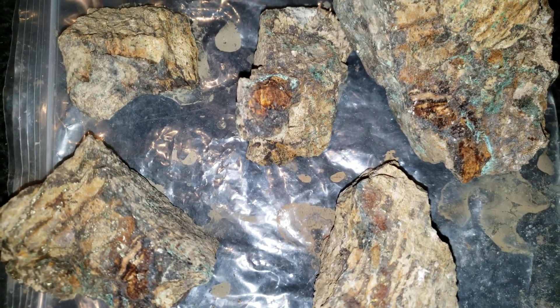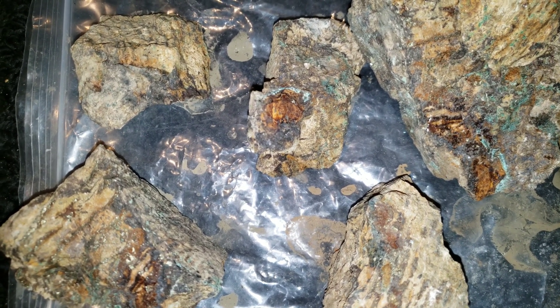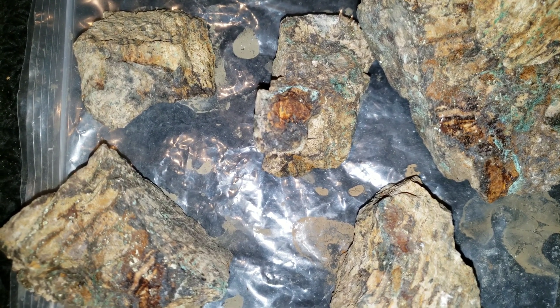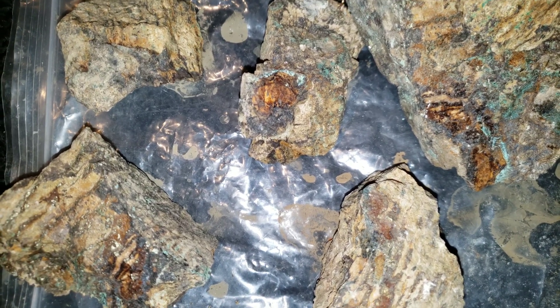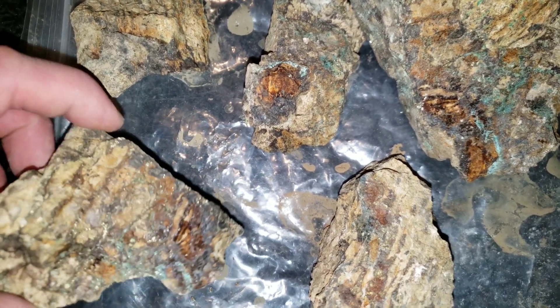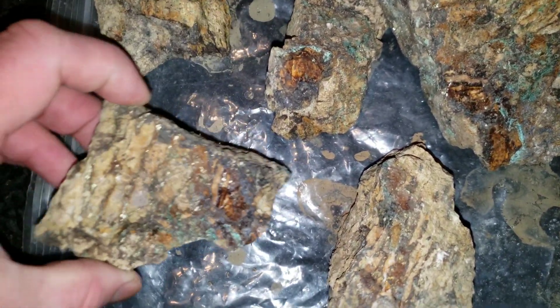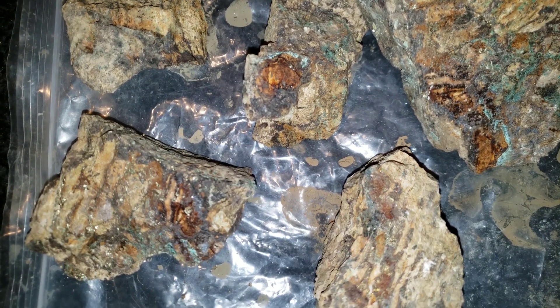These are some samples that we didn't include in one of our videos. We did a sampling program which consisted of about 50 samples. These are some of the ones that were not included — this is all from one showing. We're going to send these in for testing right now, so I thought we'd video them quickly for you.